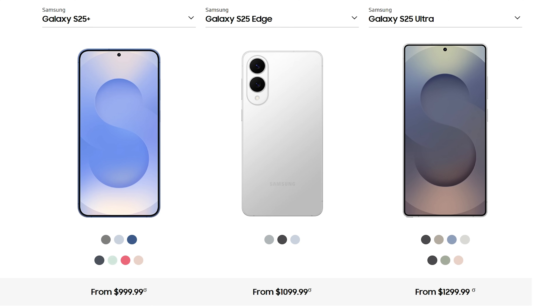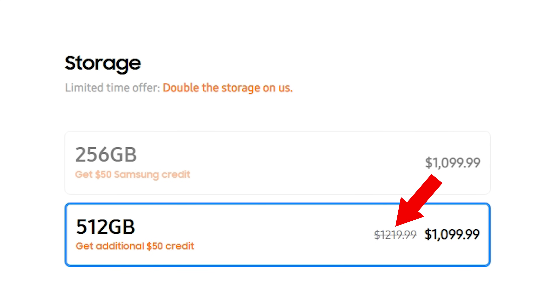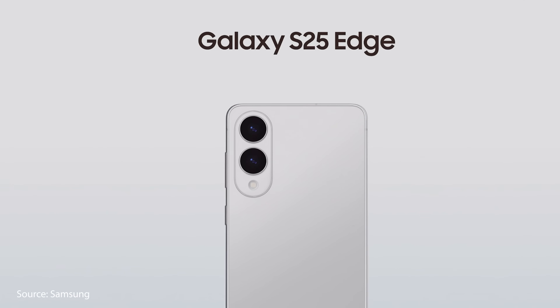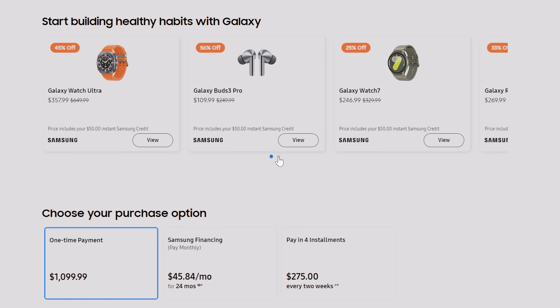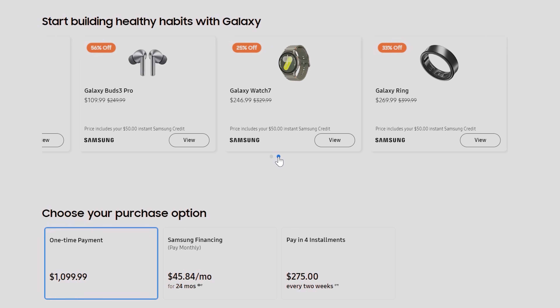When it comes to pricing, the S25 Edge lands between the S25 Plus and the S25 Ultra, at about $1,100 for the 256GB variant and about $1,220 for the 512GB variant. Both variants come in the same black, silver, and blue color options. While that's pretty pricey, you can still get that $800 pre-order savings mentioned earlier, and Samsung is also running some great bundle deals for even more savings.